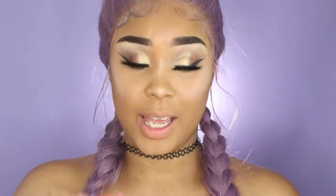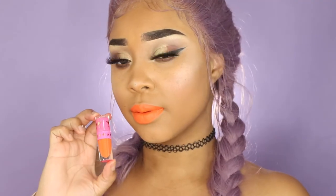The next shade is Flamethrower and it's a bright orange. The next shade is going to be Queen B and it's a bright, bright, bright yellow.